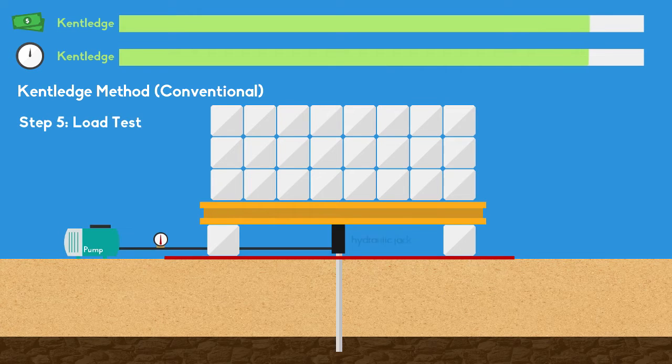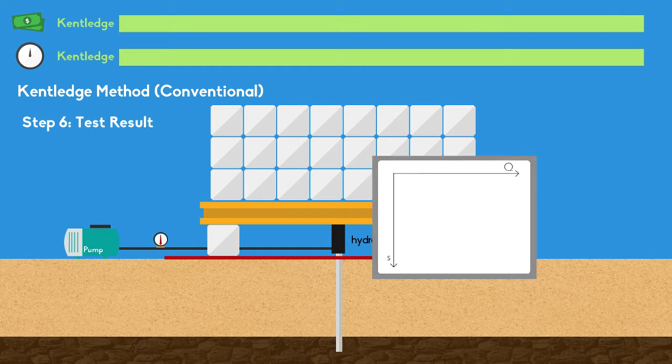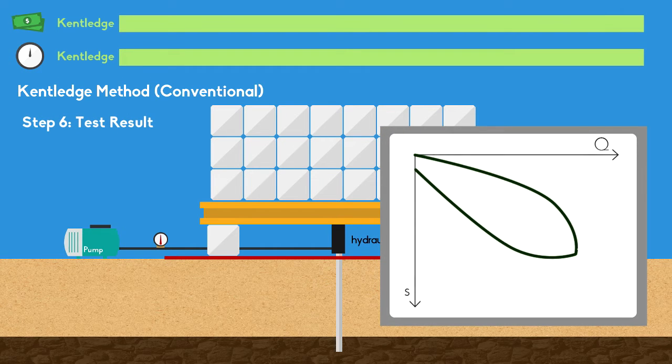Next, a hydraulic jack is placed on the pile and connected to a pump. The final result will be collected from the sensor.